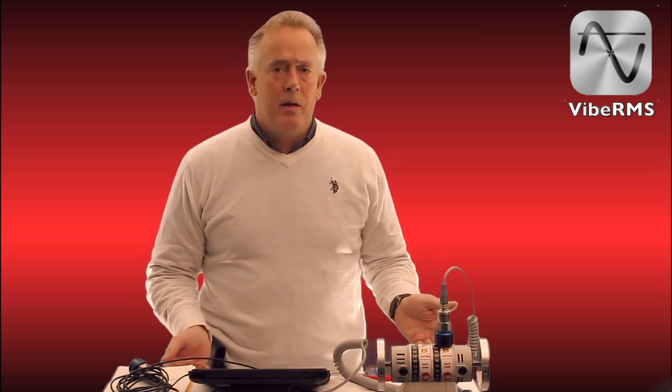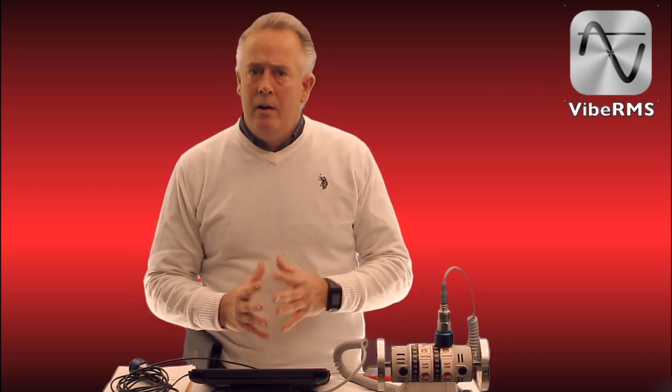Welcome to GTI Predictive Technology. We are here today to show you a video of a brand new hardware and software on our iPad Vibration Analyzer platform. Our entry-level two-channel platform has been one of the best price sets in the industry. You are able to run VIBE Pro, which is a full-route software, for one of the best entry-level prices on the market.